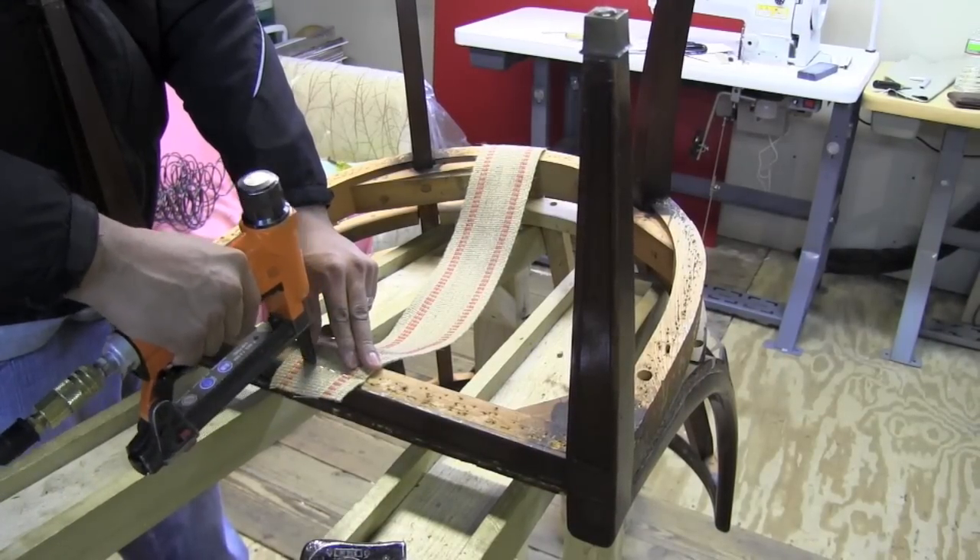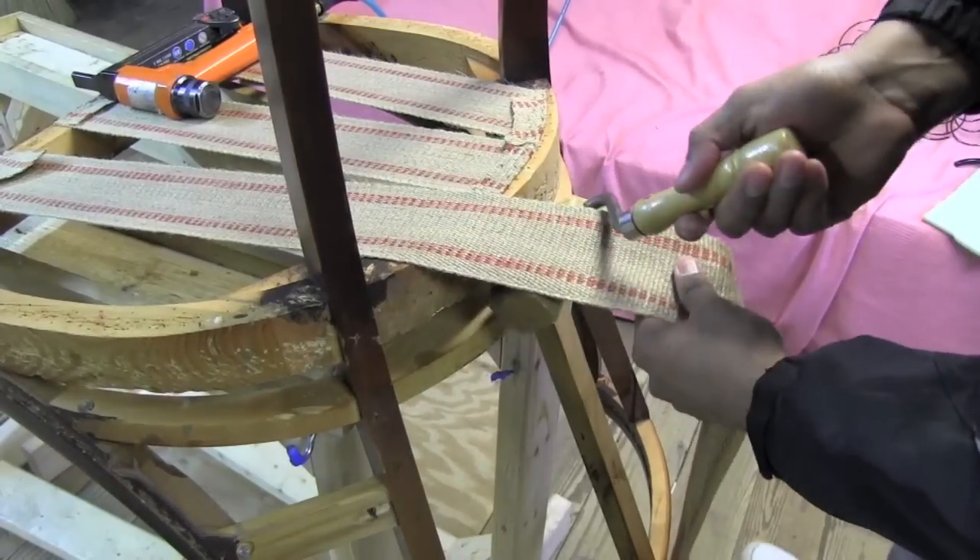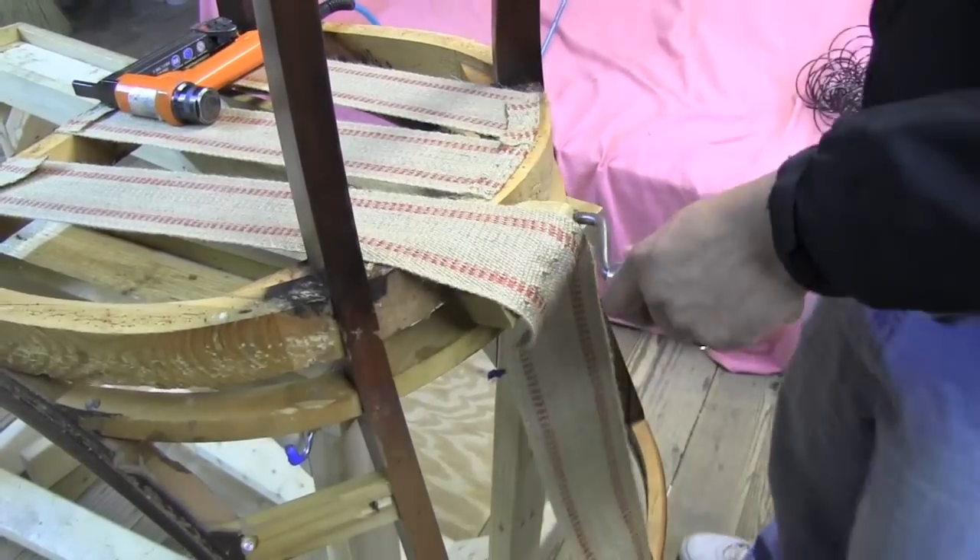Now we're ready to start putting the webbing on the bottom of the chair. I used this webbing stretcher to tighten up the webbing on the bottom of the chair.